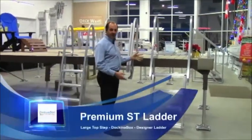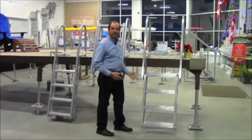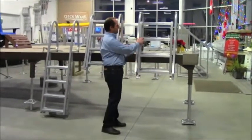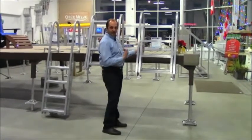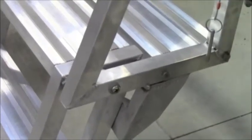We also have our premium stiladder which is a one-of-a-kind. We actually trademarked this and it is very unique to ourselves. It holds up into itself very nice and neatly like the normal stiladder, except in this particular case we have a double step.